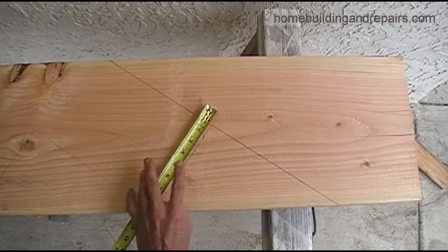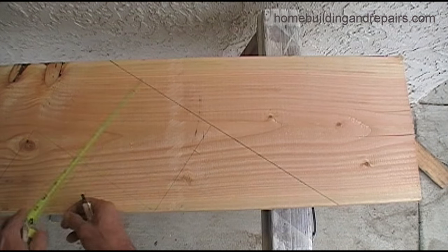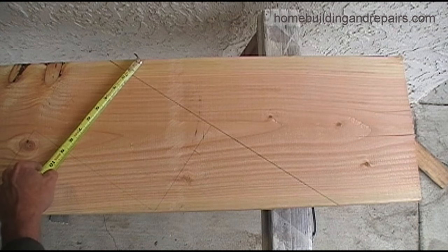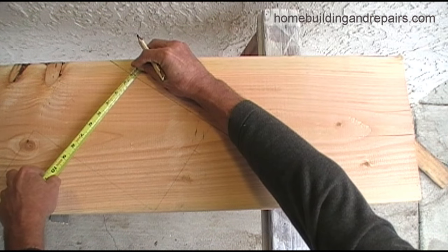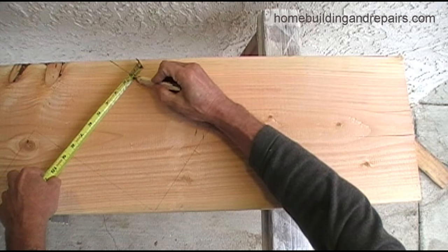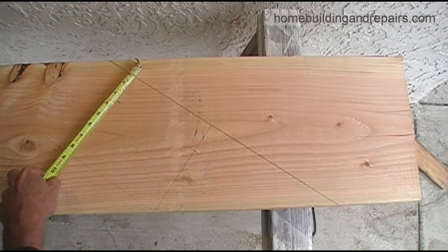Then we are going to subtract the base plate and the tread. The base plate is an inch and a half — it's going to be a two-by-four — and the thickness of the tread is three quarters of an inch, which will be two and a quarter inches total.